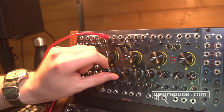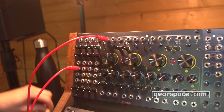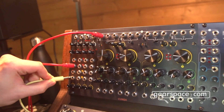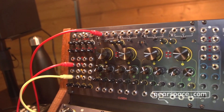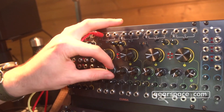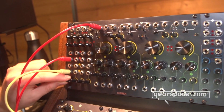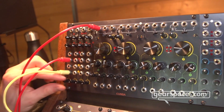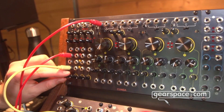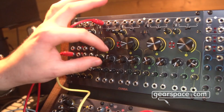Every filter also has a ping circuit which responds to trigs and gates, and it is also AC coupled. So we can feed some trigs from Sapell here and have a very organic decay sound that can affect either the frequency alone, or the frequency and the VCA. And of course we can add some resonance and saturation as well.